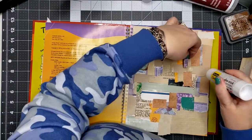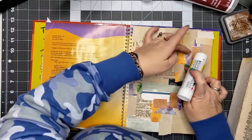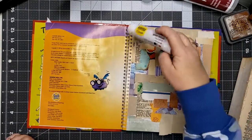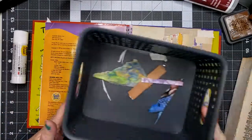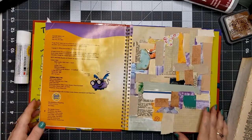One more piece — and I'm calling it done. I've got two pages done and this is all the scraps I have left. That was pretty good. Pretty excited about that.